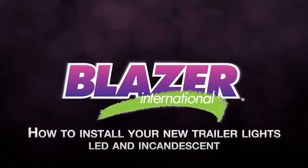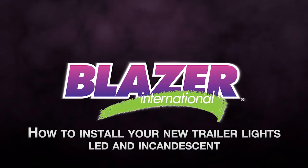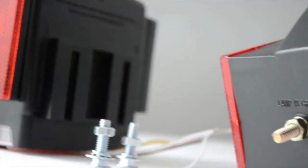How to replace and install your new trailer lights, LED and incandescent. Applicable to both universal and stud mount models.